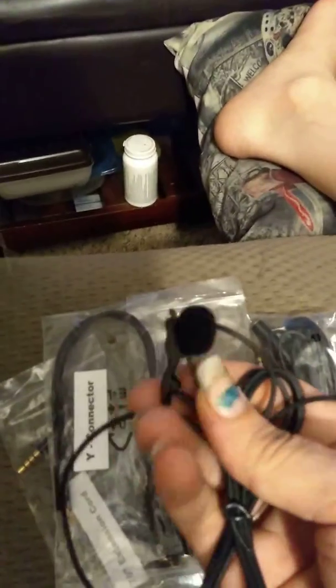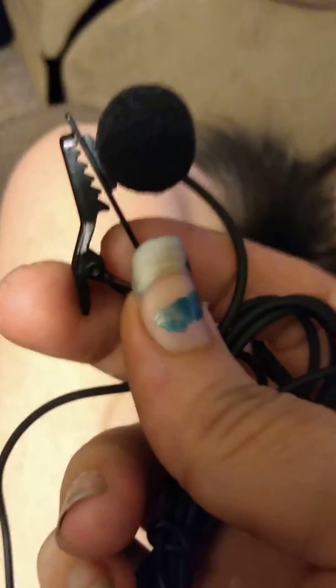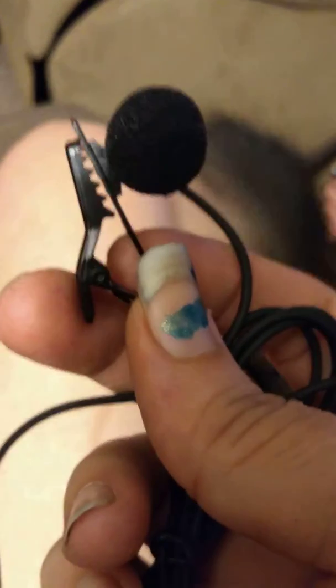So they are very, very nice. Like I said, I have actually tried them and they do well with the wind and other things. I actually really like them.